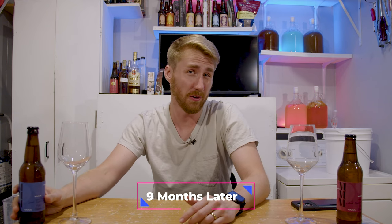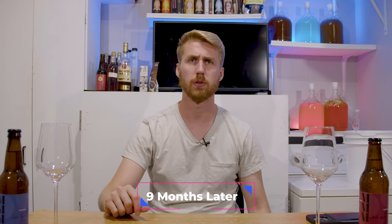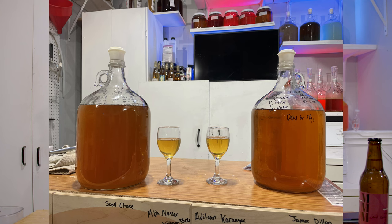I thought I was done with this video months ago. You've seen everything up to this point — the back sweetening, oak additions, and final gravities. But that's not the real end. I want to do a tasting at nine months. Both of these meads are now nine months old. The only difference is I used some Dual Fine — a Chitosan and Kieselsol fining agent — to help clear them. You'll notice they look a whole lot clearer than in those earlier clips.